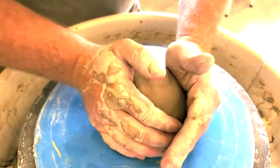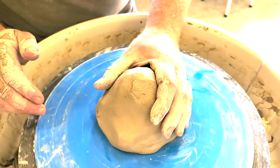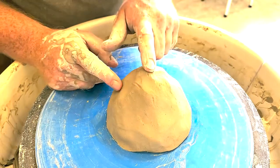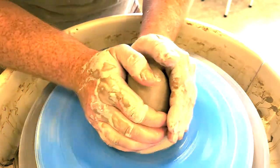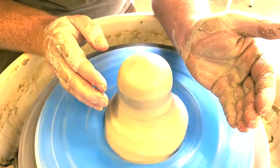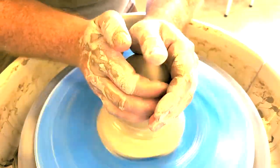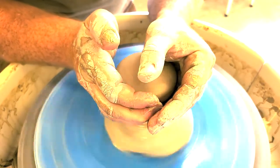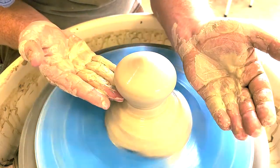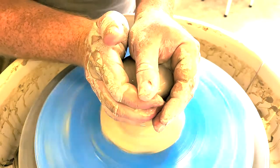We are now ready to throw our lid. We'll center a ball of clay — probably about a pound and a half, but the amount doesn't matter much because we're only going to use the top portion; we're throwing off the hump. We really only need to focus on centering the top portion. We want to center it kind of like a doorknob so there's an under portion to it and then it comes up over top — that way we can access underneath. So we'll center a doorknob shape.